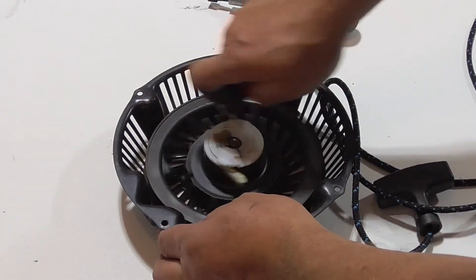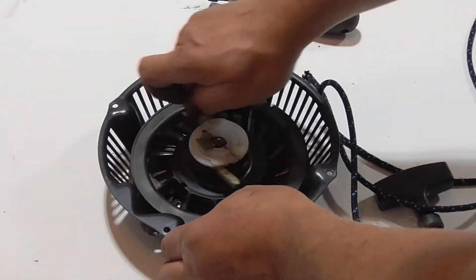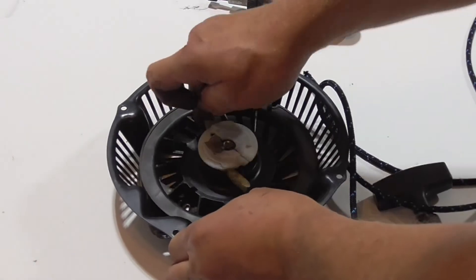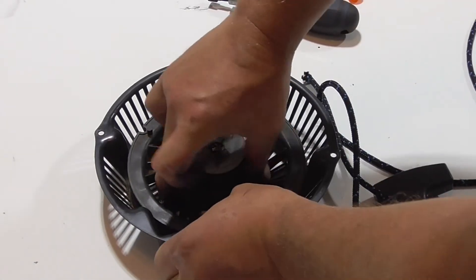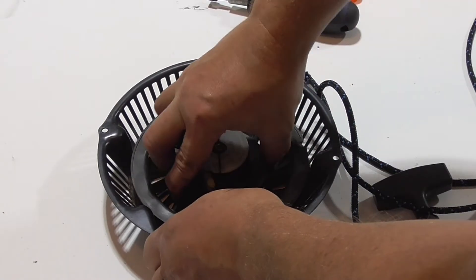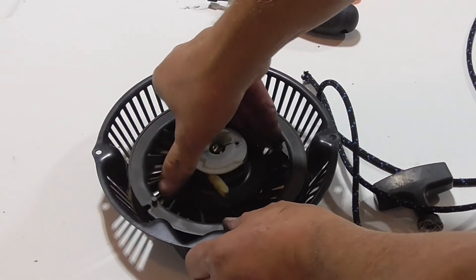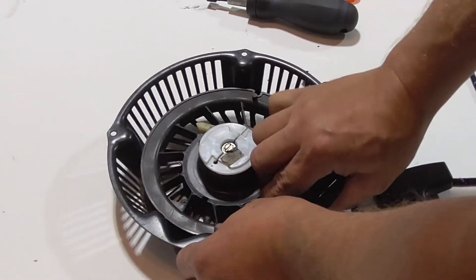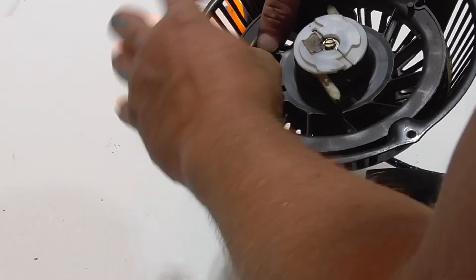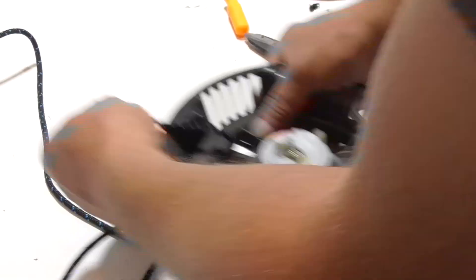One more check to make sure the assembly rotates freely, and then we're going to rotate it in the direction that loads the spring. We're going to load the spring until it stops. Once it stops, we're going to back it off one rotation and line it up with the hole in the wheel. The rope comes through both holes to the inside where you can tie it off. You may have to hold the wheel from spinning at this point.